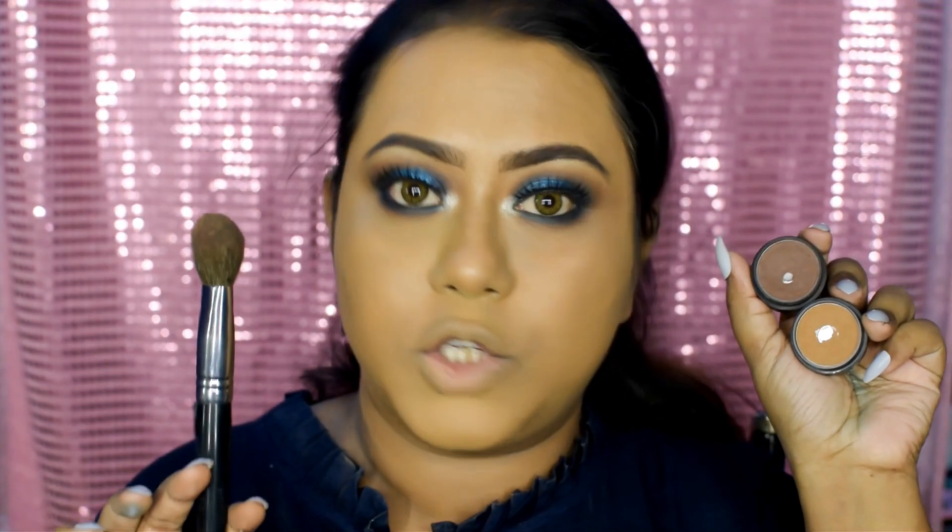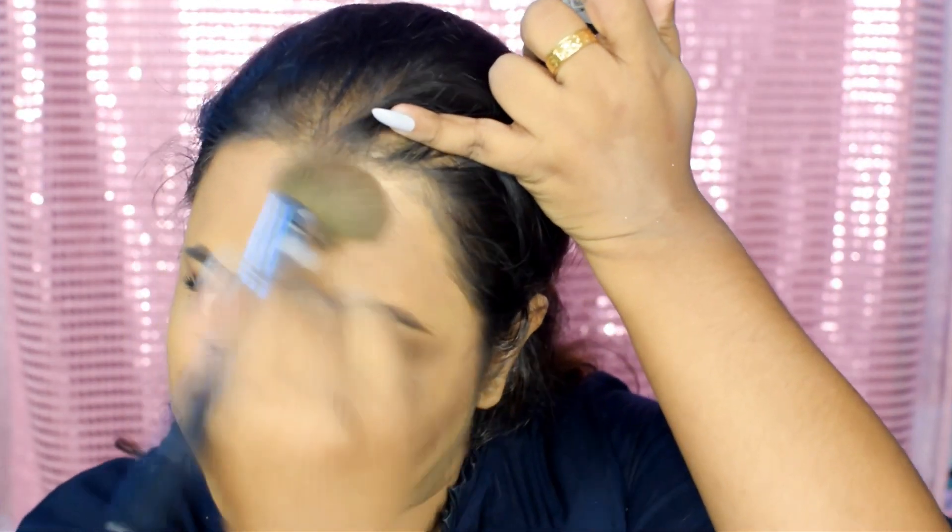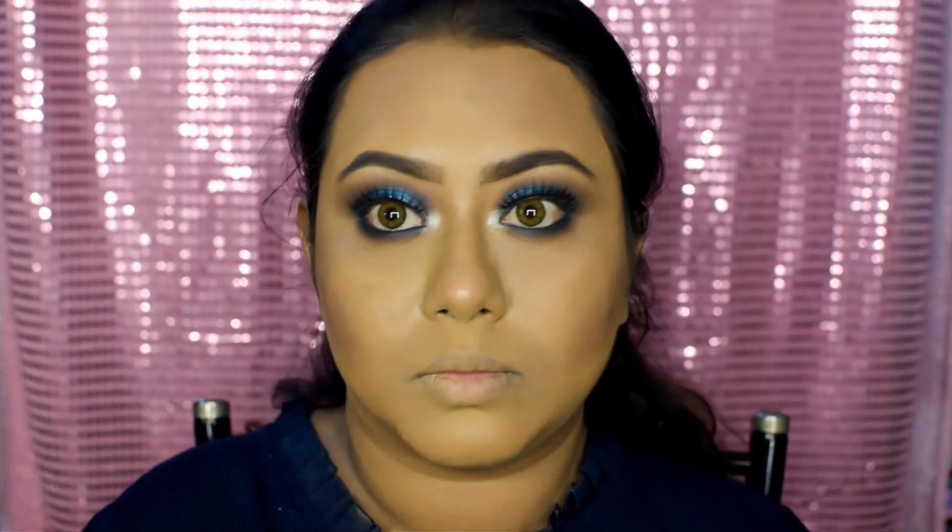I'm going to take these two brown shades from Miss Claire and this contour brush from Vega to do my contour. I'm also going to contour my forehead to make it look a little bit smaller, and don't forget to contour your jaw lines as well.